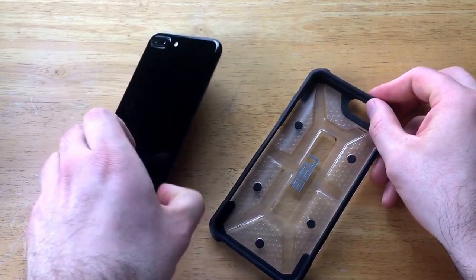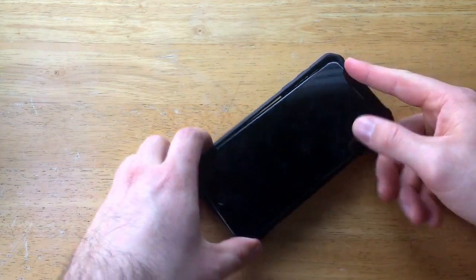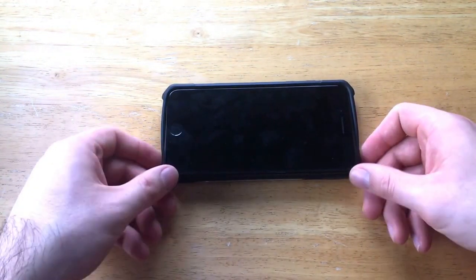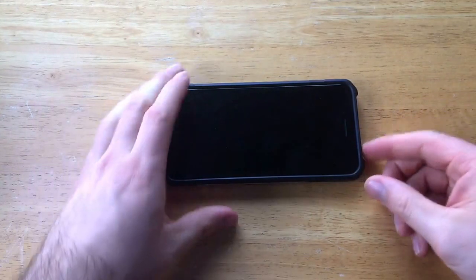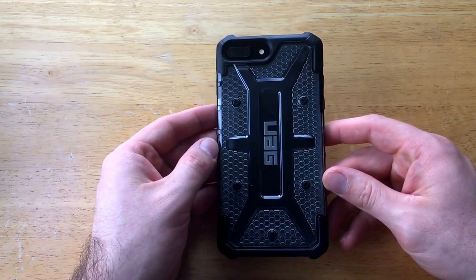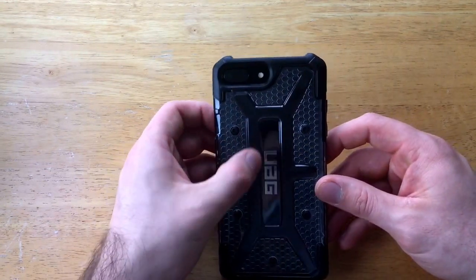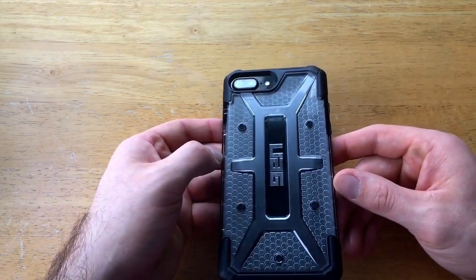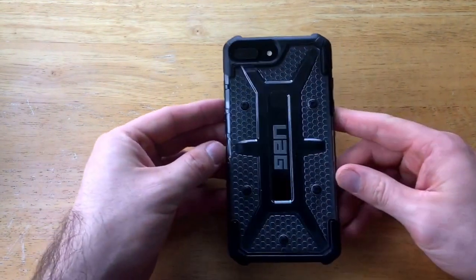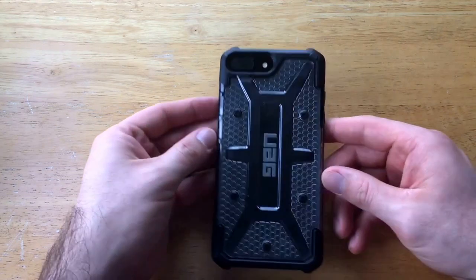I'm going to go ahead and install the phone. I like to install with the side that has the most buttons going in first, make sure the corners are down, then slide forward and push down simultaneously — and it pops right into place. So this is the black iPhone 7 Plus with the white Urban Armor Gear case. You can see it is see-through; you're able to somewhat see the Apple logo. It looks nice with the black rubber and the black phone showing through the back.